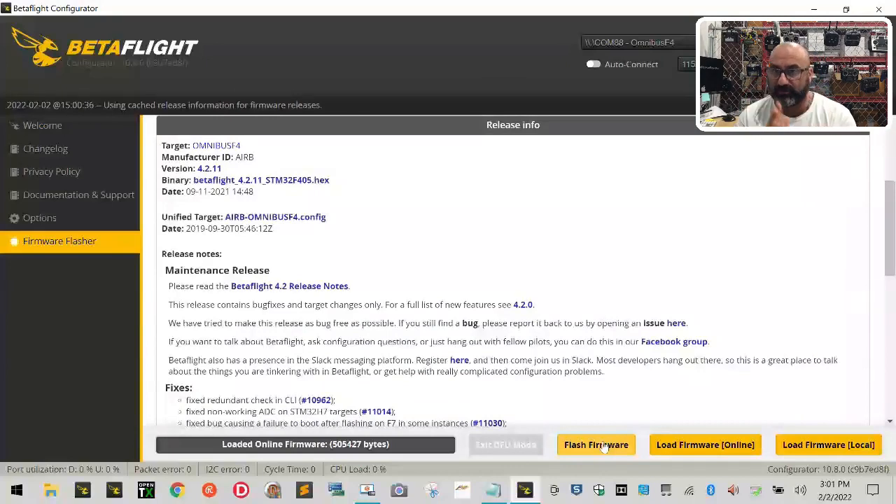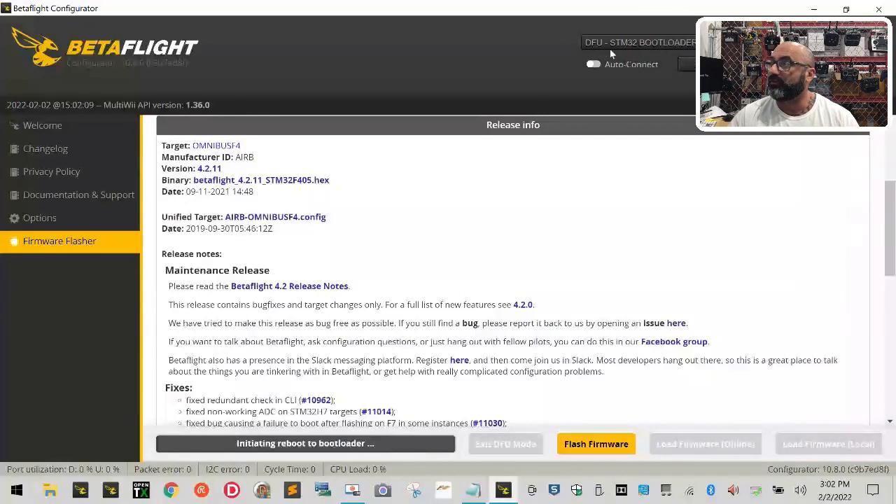Once the Flash Firmware button lights up, be patient and pay attention. When you click Flash Firmware, look at the top where it shows the COM port — it needs to switch over to DFU. The letters DFU need to pop up there, and you'll see it happen. If yours doesn't do that, you need to scroll back up through the videos and find the troubleshooting link on DFU, watch that video first, and it will tell you how to get your flight controller into DFU mode.